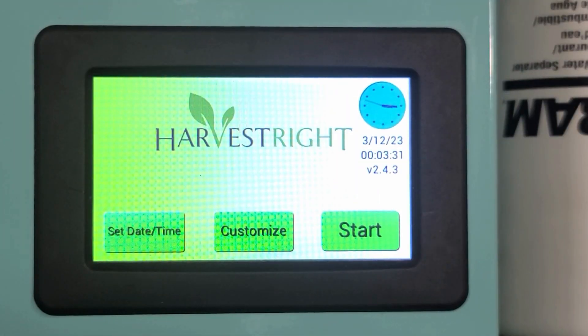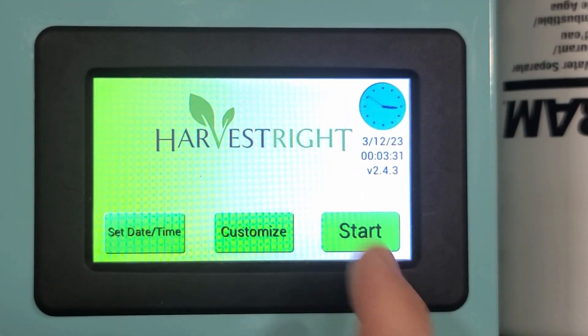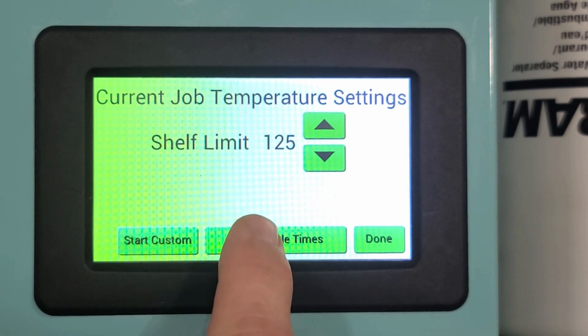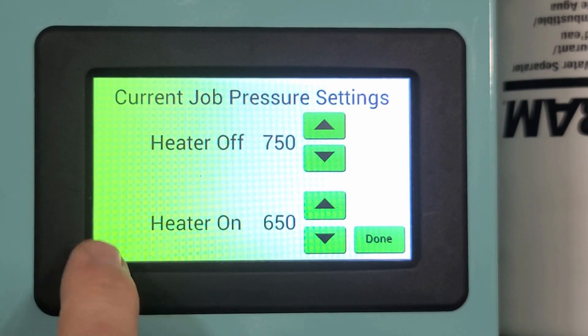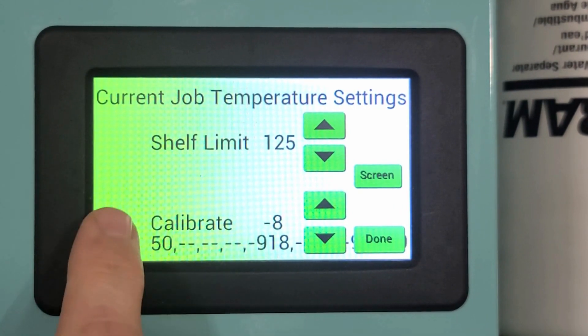First we have to get to the hidden screen. Press Customize, Adjust Cycle Times, then press this corner, press it again, press it again.